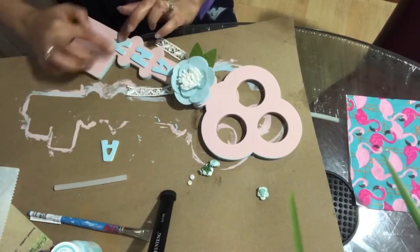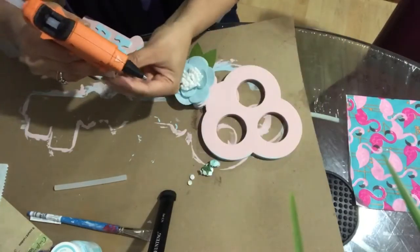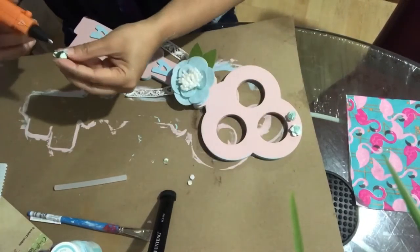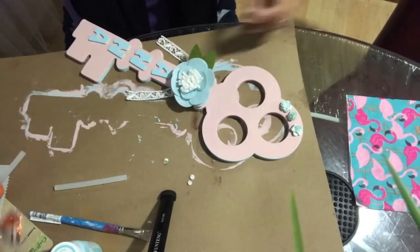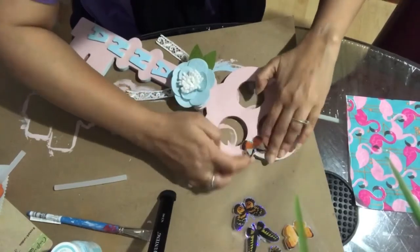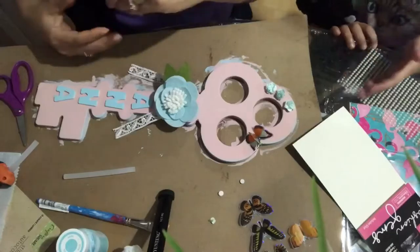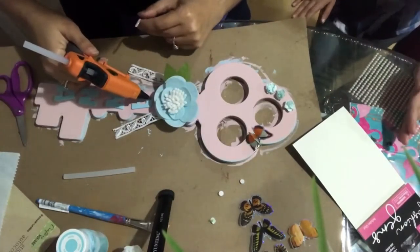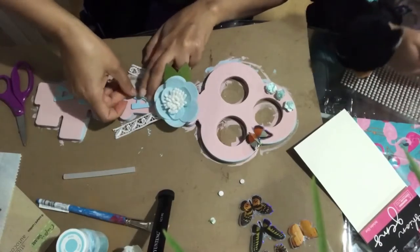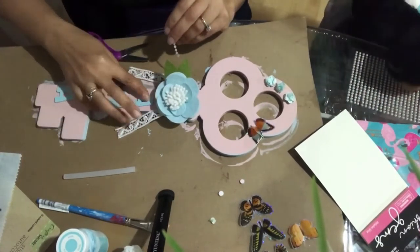These are the wooden letters that she colored, and now I'm putting them on it. Then we're going to decorate it a little bit more. For the last few final touches, I'm adding the pearls that I bought from the dollar store and some sequins.